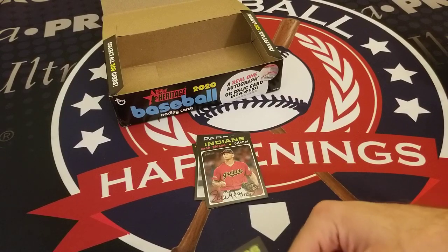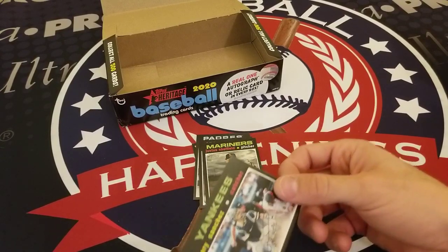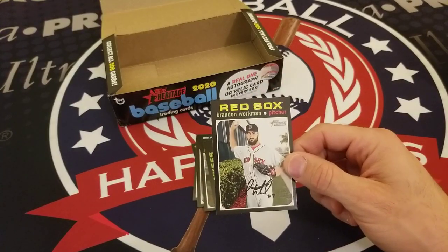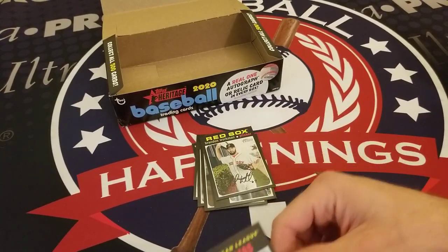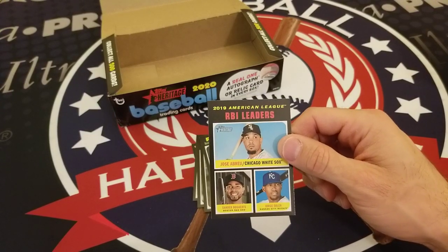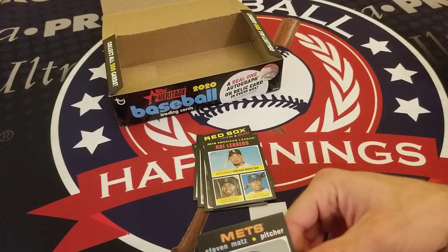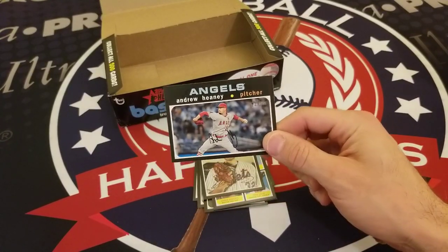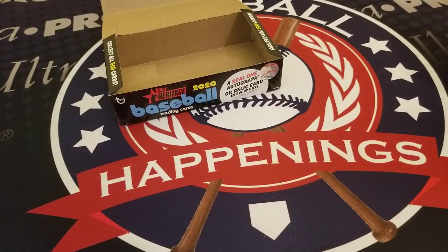Let's take a look — the final pack of 2020 Topps Heritage Baseball. There's supposed to be a real autograph or relic card in each box. Wellington Castillo, Joey Lucchesi, Zac Plawecki, Justice Sheffield, Gary Sanchez, Brandon Workman, 2019 AL RBI Leaders with Jose Abreu, Xander Bogaerts, and Jorge Soler, Steven Matz, and Andrew Heaney.